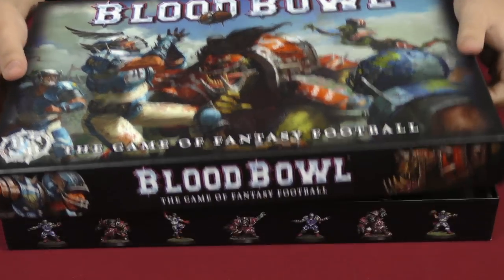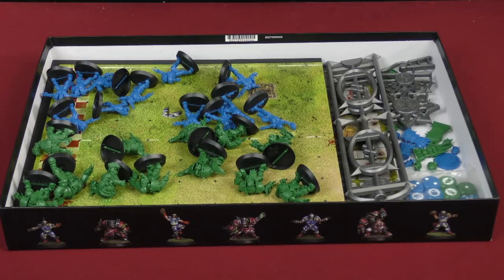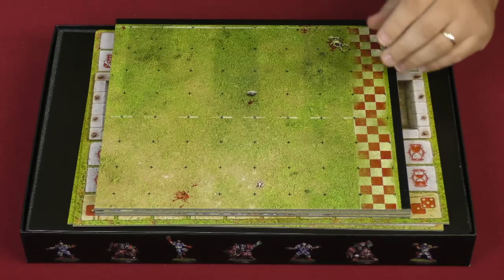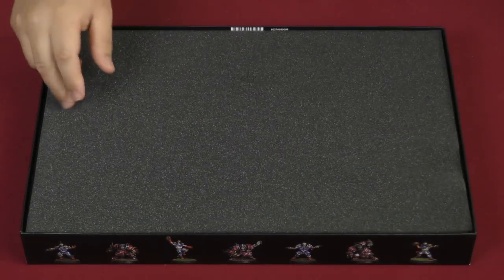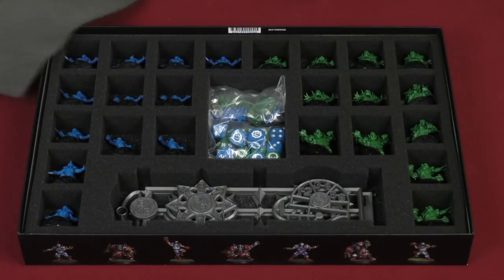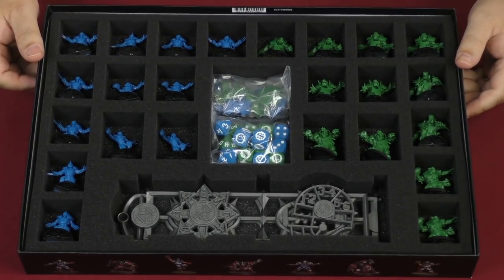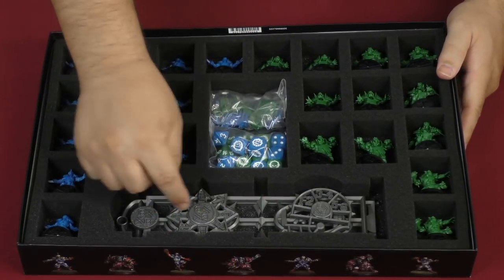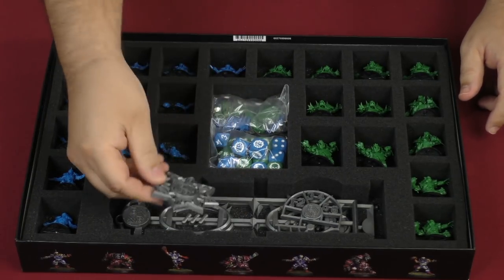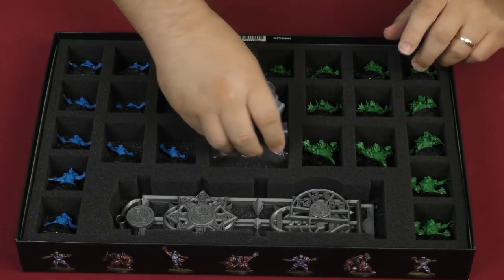What the Feldherr box insert is going to do for you is take the contents of the box — which come with no storage solution at all — and organize them. As we open everything up and take the boards out, you can see that everything is held pretty well inside the compartment. The range finders, scatter dice, and other bits actually fit in here because of these little divots, and the helmet is held in place as well. There's a place for your cards, dice, and other bits.